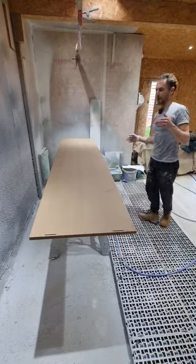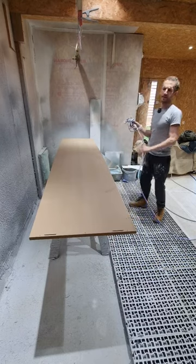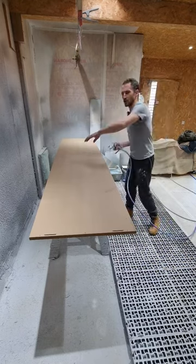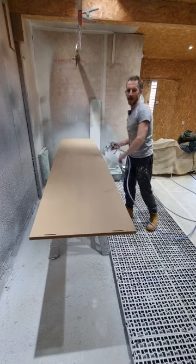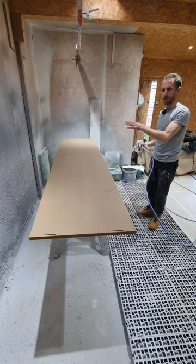I wanted to show you how quick it is to spray with an airless sprayer. Today I'm using a Graco 695 Ultra Max with a 310 fine finish tip. I'm spraying a wardrobe component — a side piece in standard MBF — and I'm using acrylic primer undercoat, which is perfect for MBF.